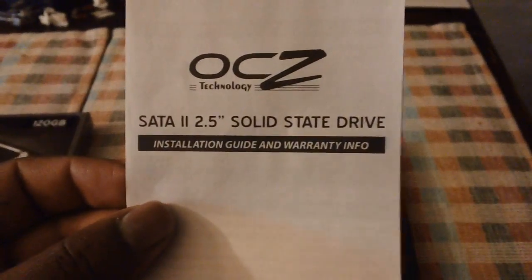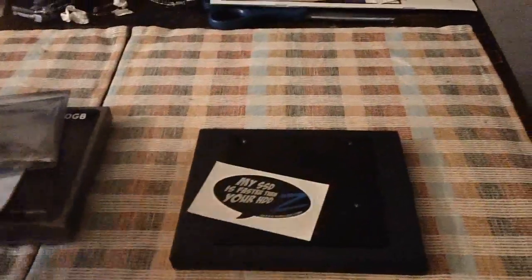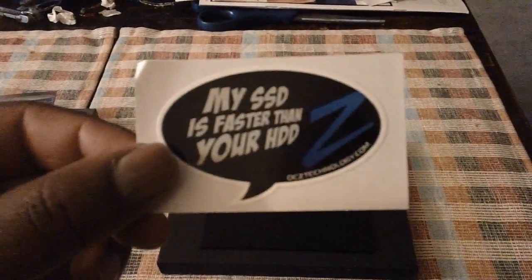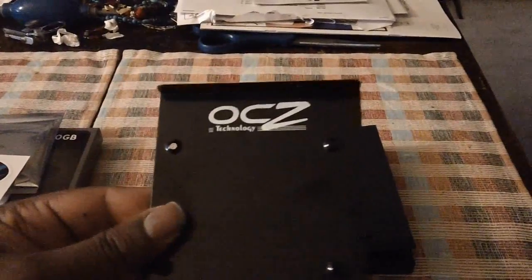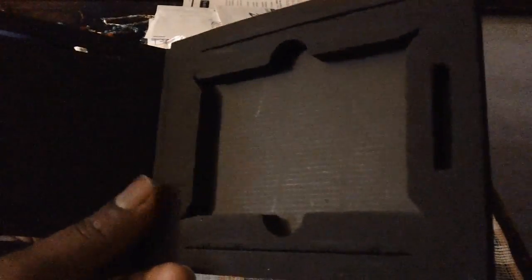The box includes an installation guide and warranty info, an anti-static bag that the solid-state drive came in, and a sticker that says 'My SSD is faster than your HDD' — which is nice, though I don't know where I'm going to put it. It also came with a mounting plate, which is nice, but as I mentioned the holes don't match up with my computer's brackets so I can't use it. And a little box with a nice foam insert so it won't be damaged in shipping — not that it really needs to be shock resistant, but it's a nice touch. That's what it comes with.